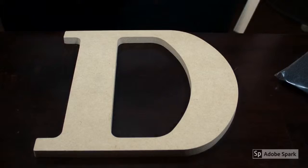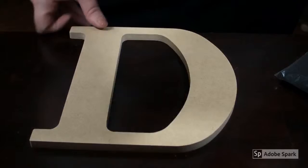Today I'm going to be showing you how to make your own wall plaque with an initial on it. My fiancé's last name starts with a D.